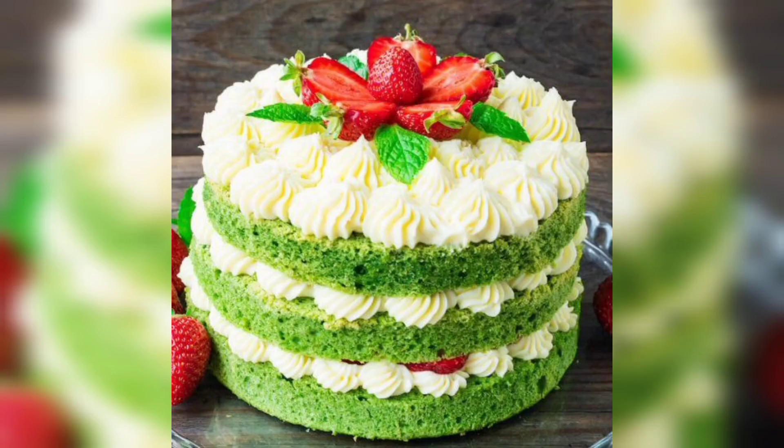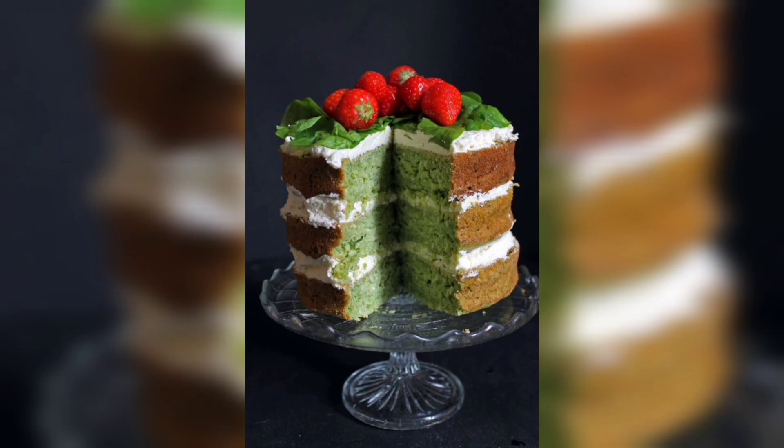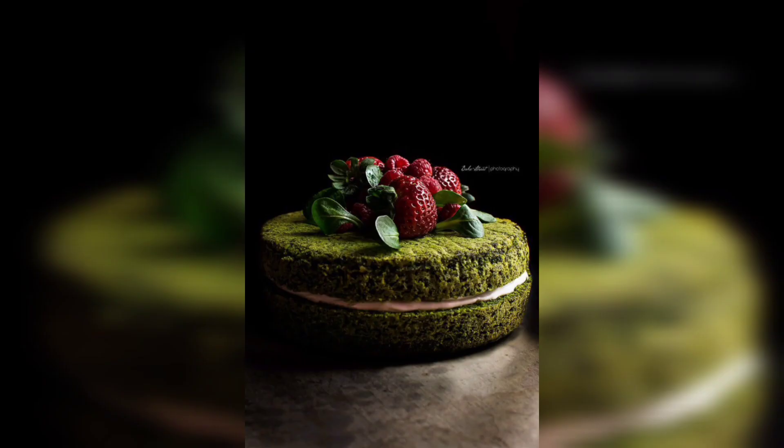Spinach cake with strawberry topping is a delicious and healthy dessert. It has a light and fluffy texture that is perfect for any occasion. The cake is made with fresh spinach, eggs, sugar and butter. The strawberry topping is a combination of fresh strawberries, powdered sugar and a touch of lemon juice.